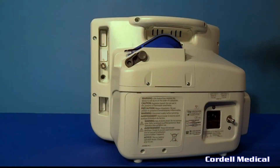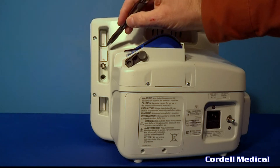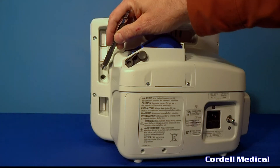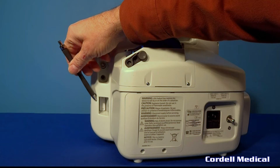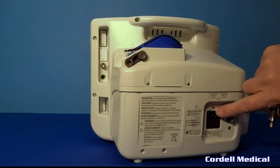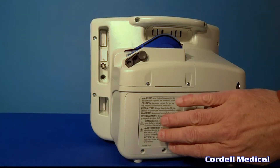On the back of the monitor there is a port for electronic medical records, factory software port, ECG output, nurse call interface, and a DB15 video port for flat screen televisions. This is the AC power connection, the chassis ground, and battery door.